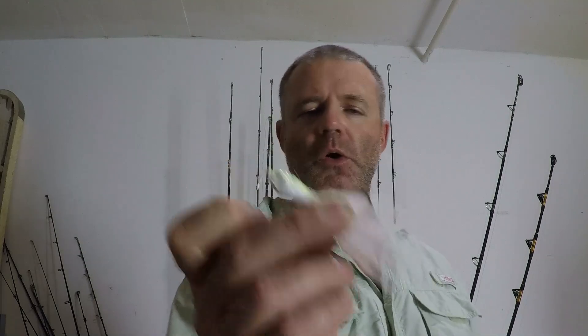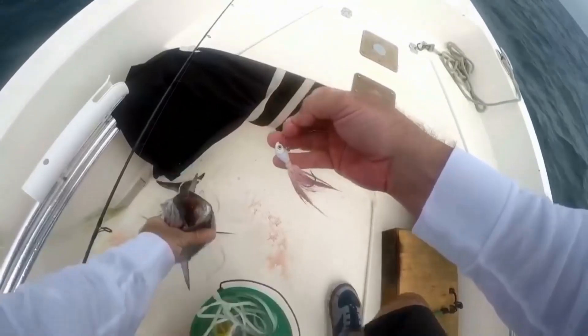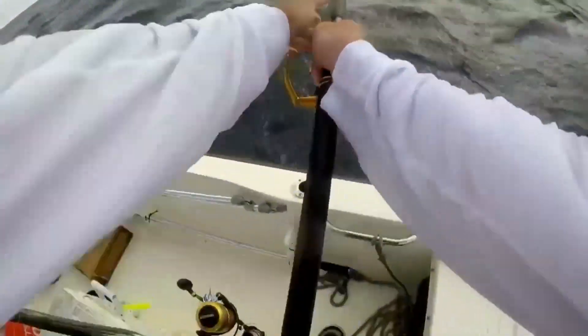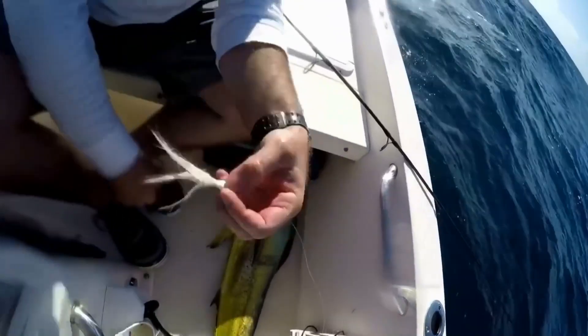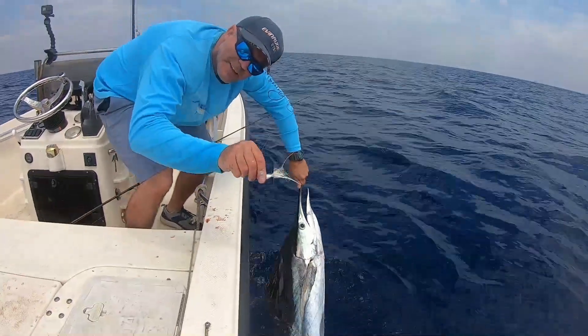We're going to go over how to rig up the white bucktail jig for trolling. This bucktail jig is from the company Spro, one of my favorite manufacturers. Everything in the ocean eats a white bucktail jig. Yes, you can troll it, and you will catch a lot — from Bonita to kingfish, mahi-mahi, and tuna.